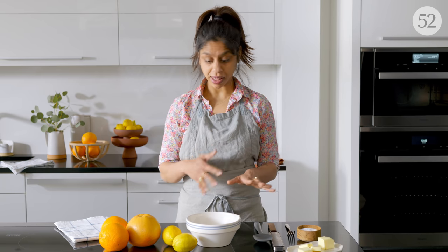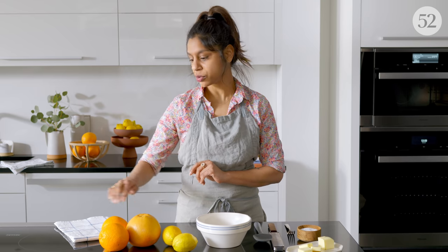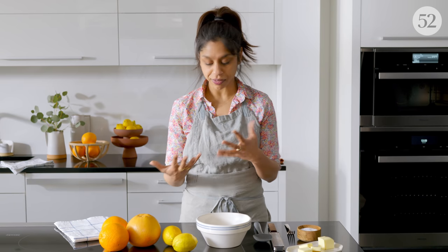So while my dough is proofing, I'm going to get my filling together. I have six tablespoons of granulated sugar in a bowl and I'm going to be using a mix of citrus — a couple of navel oranges, some lemons, and a grapefruit. The oranges add a sweet citrus flavor, the lemons add a little bit of tang, and the grapefruit adds this really pleasant bitterness. Sounds strange, but all together it makes this beautiful flavor that's not too sweet — just the perfect amount of sweetness.